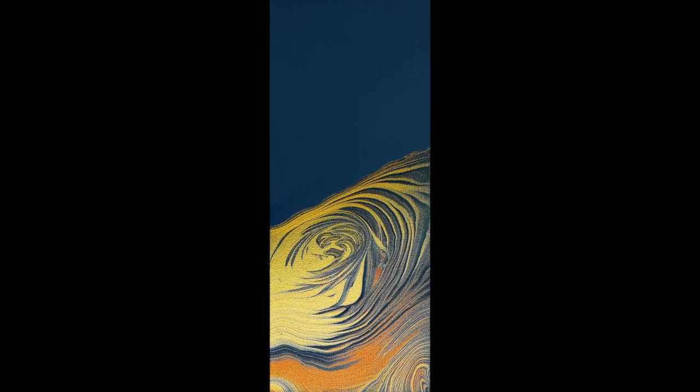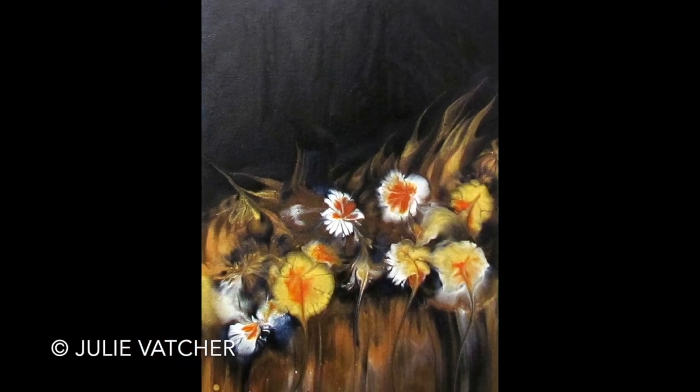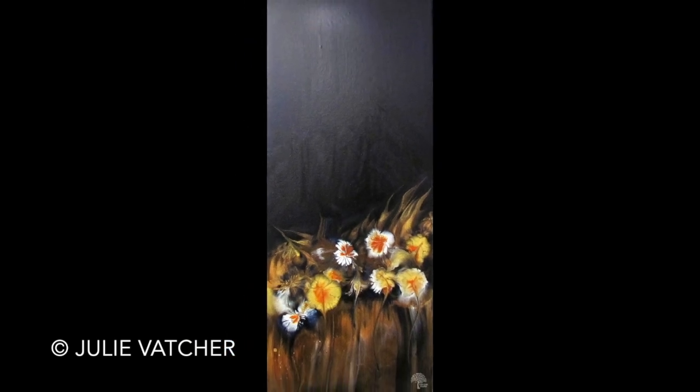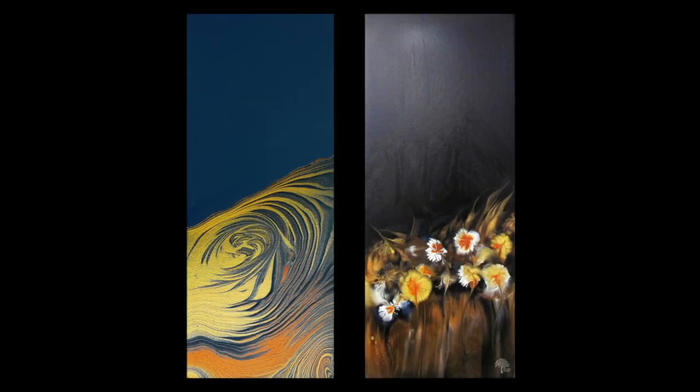I decided to do another ring pour and this is the dried painting. This is Julie's painting — it's absolutely stunning. It's a swipe with a few balloon rolls. Julie's painting has inspired me to do another painting based on doing some balloon kisses and a swipe, which I will do in another video coming soon.